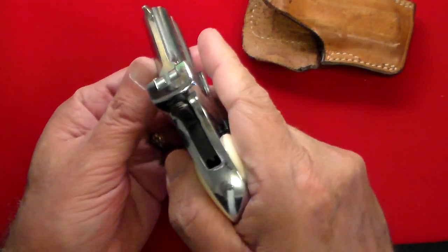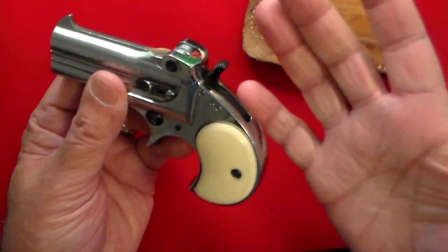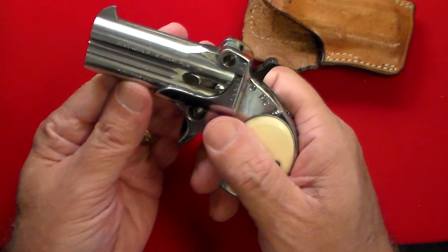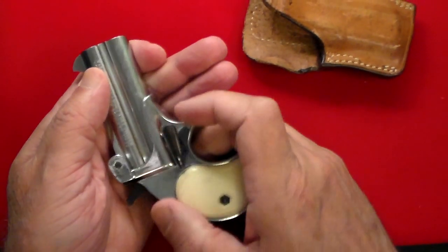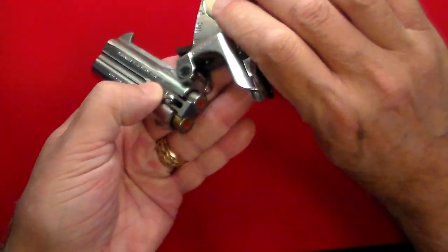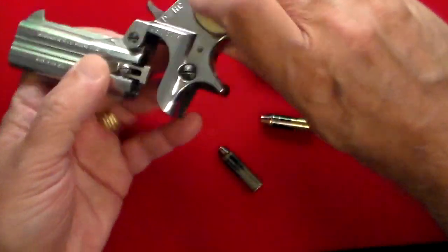Easy is not the same as pleasant — shooting this, you do get a little bit of a hurt hand. There's a lot of recoil on a .38 Special in this little tiny gun. And right here, you just have this little extractor — you just push that right there, and that's it.